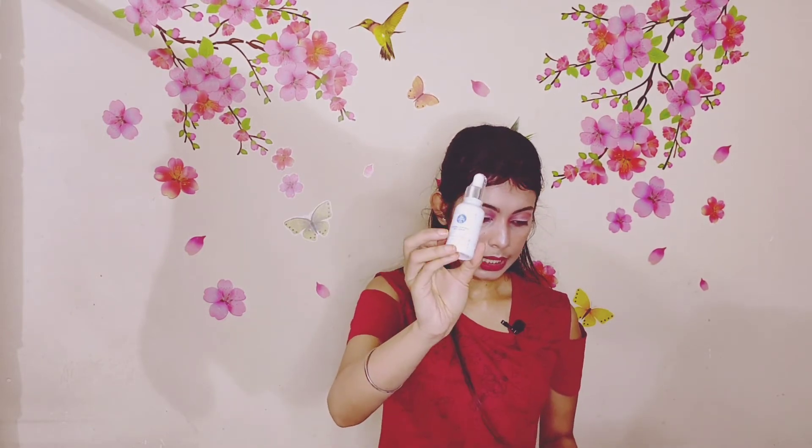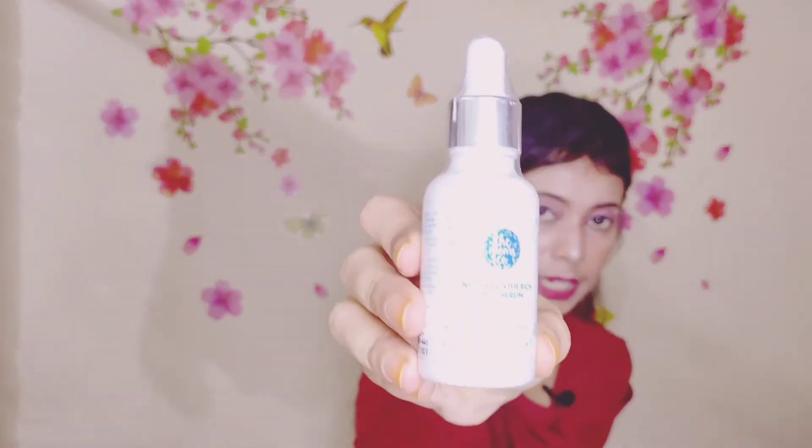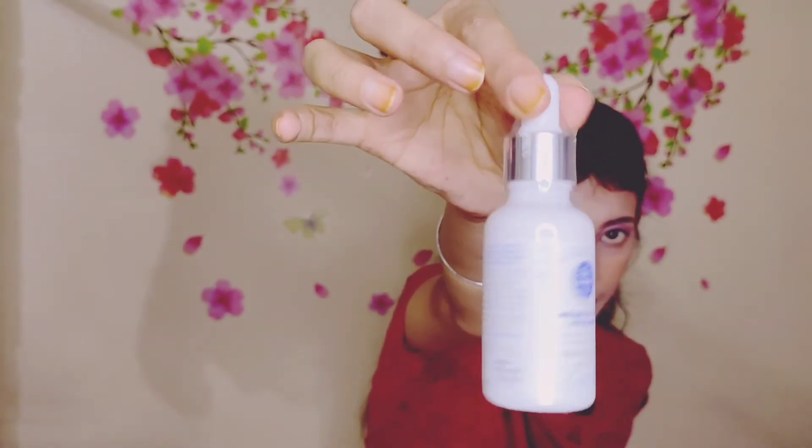This is Step 1 — the face wash, you can clean with it. Then for Step 2, you add the serum. This is the Mom's Co Natural Vita-Rich Face Serum with Vitamin C, B3, B5, E and Hyaluronic Acid — it repairs and replenishes. It's a 30ml product. It is a small product. When I make a separate video on it, I will show you a detailed scoping of the product.